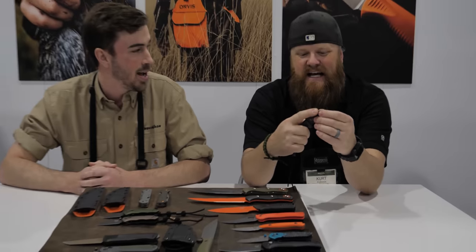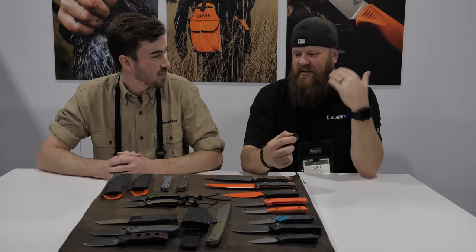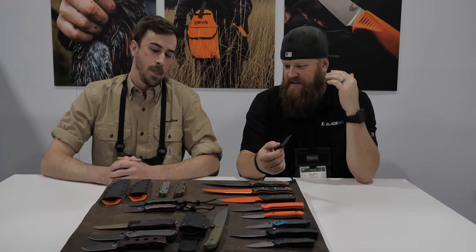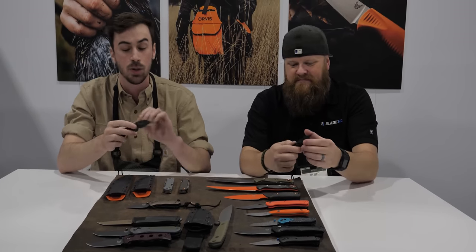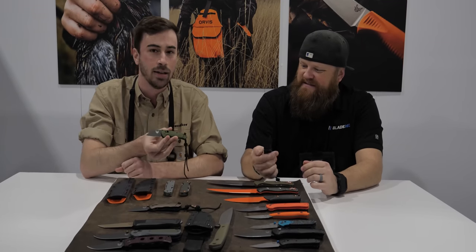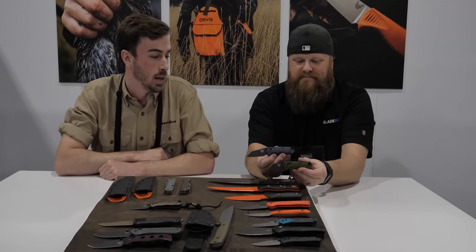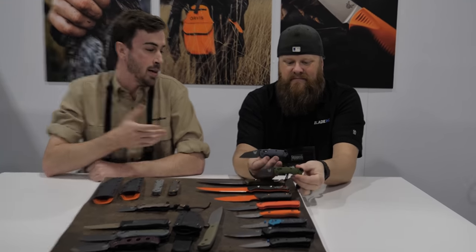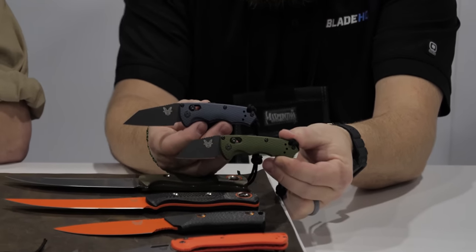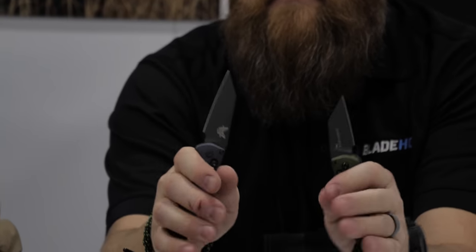I've been really excited to see you guys have an auto, a folder, and a California auto. The partial version is coming in at sub-2 inches — same handle platform as the full size but with that shorter blade. Each one will come with a lanyard and a matching aluminum pendant. Since the knife is so small, it has three finger grooves and the lanyard serves as a fourth contact point for your pinky so you can get a full purchase on it.